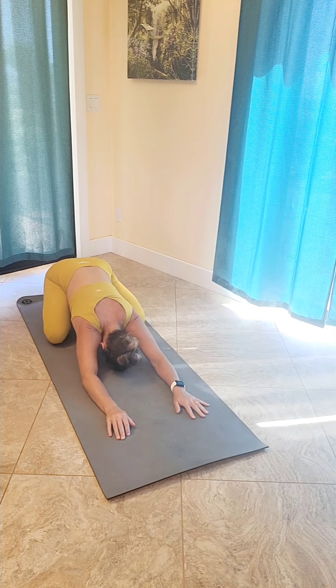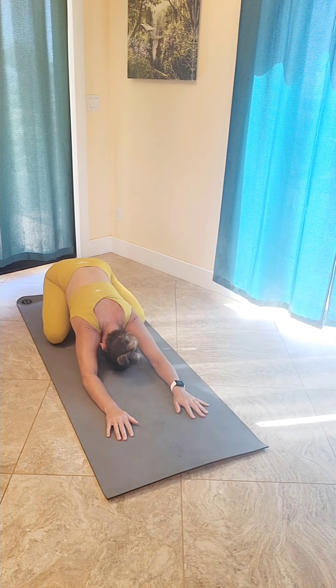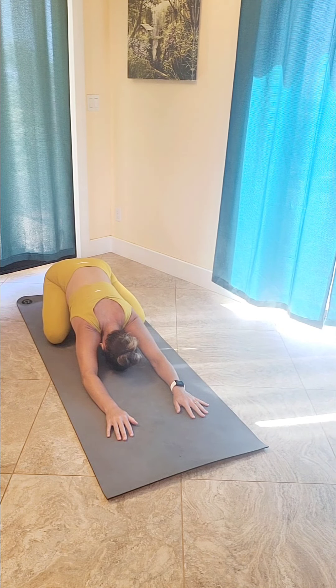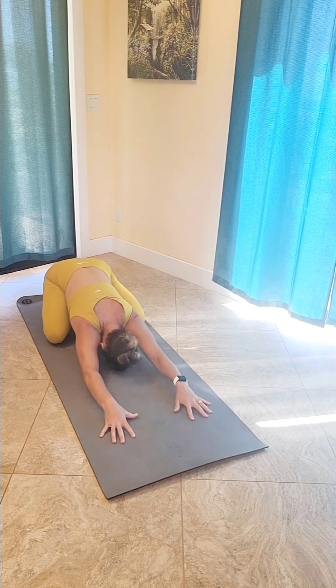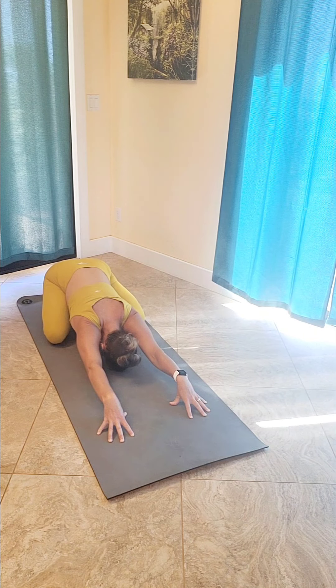Start in a child's pose position, feet together, knees spread nice and wide, reaching your hands out in front while resting your forehead down onto your mat. Start to bring attention to your breath as you take a nice big inhale through your nose and exhale right back through your nose. Nice and steady.